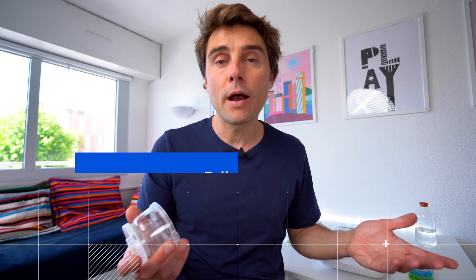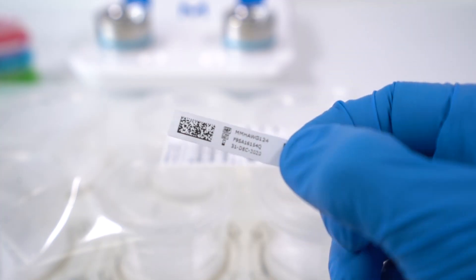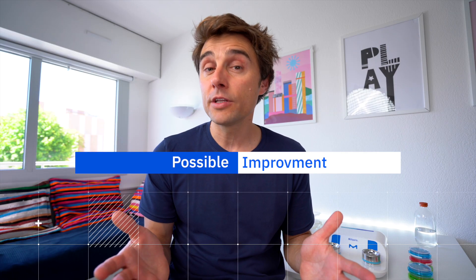If we talk about traceability, you have a barcode everywhere: on the funnel, on the bags, on the culture media — everywhere. So if you have a LIMS, a lab software for your lab, then it will be really easy to follow your traceability and follow your analysis.